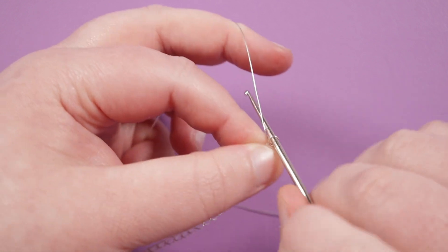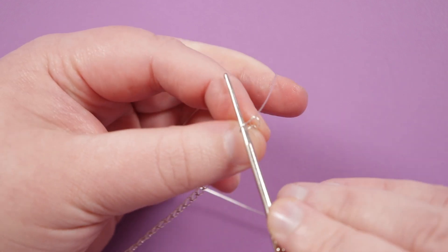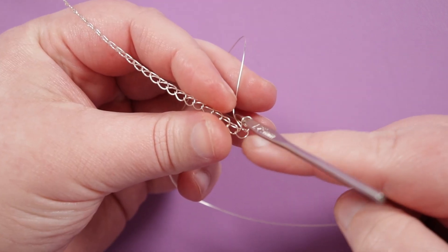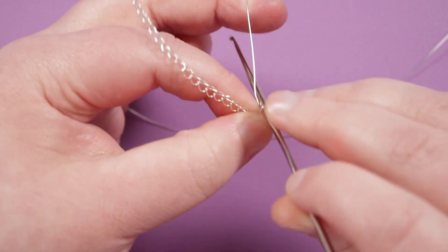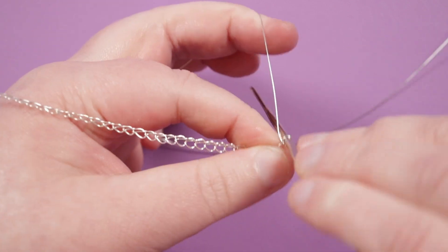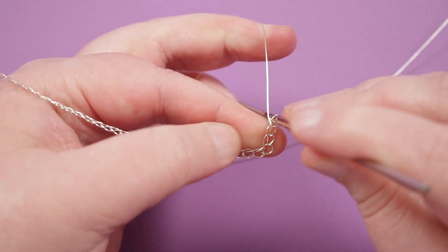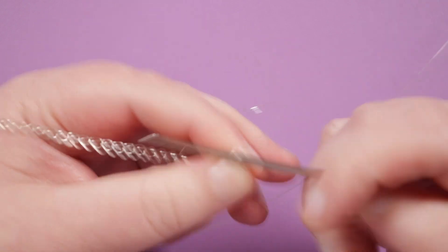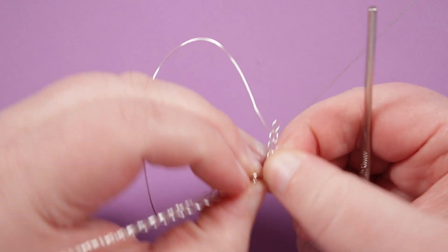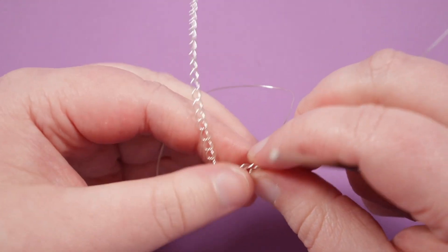From here I'm going to continue with the framework — this is one side. I'm going to make my next loop the same way, pull it out, and now instead of continuing upwards I'm going to bring it to the side and change direction, because now I want to make a row from this corner part — this is going to be the end of the bracelet. So that's technically two loops on this side; I need to make six in total. Don't worry if it looks a little bit weird — you can always adjust it and push the corner a bit tighter if needed.